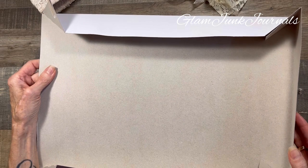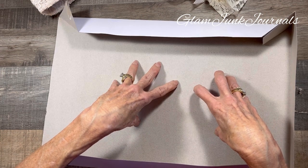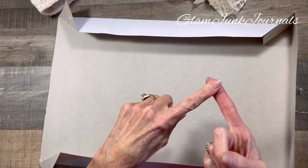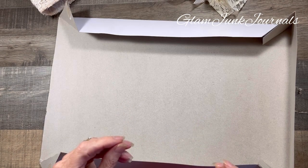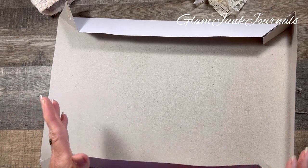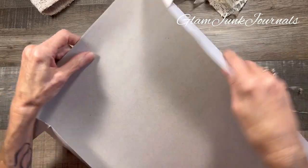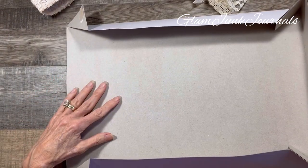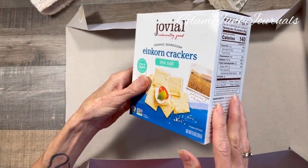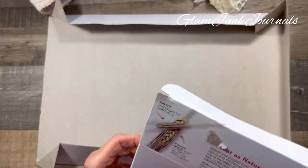Depending on what you're going to use your paperboard slash chipboard for — whether it be a tag, a journaling card, a pocket, or a cover — I would think about how thick you want it, because there are varying thicknesses. Now this is pretty flimsy; this is just a gift box. The reason I went for this in this particular application — but you could use a cereal or cracker box — is I like that this is white on the other side.